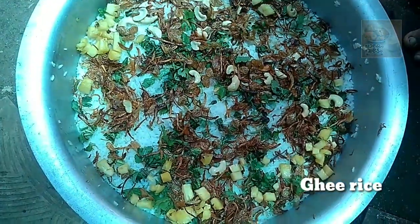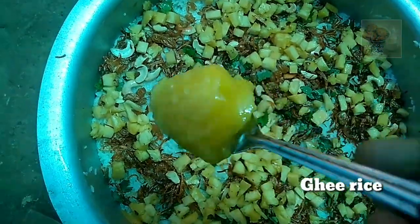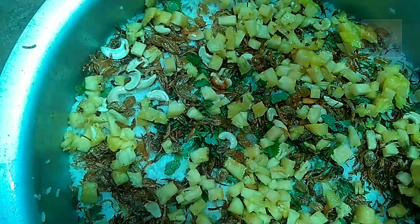Hello, Namaskaram. In this video, everyone is welcome. Today we are going to cook a little bit of beef.